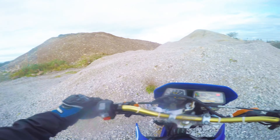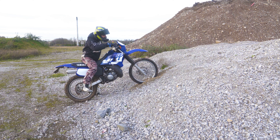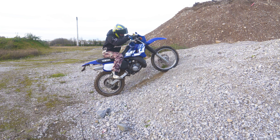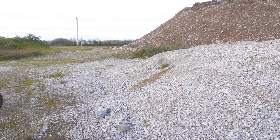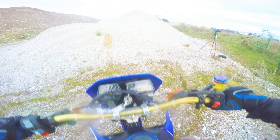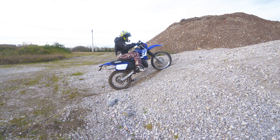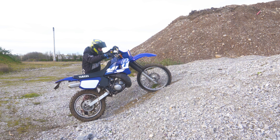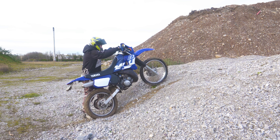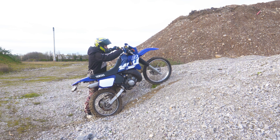Well, there you go! Practice makes perfect. Now I'm holding the back brake — the back brake definitely does help. Still getting real wheel spin again though.